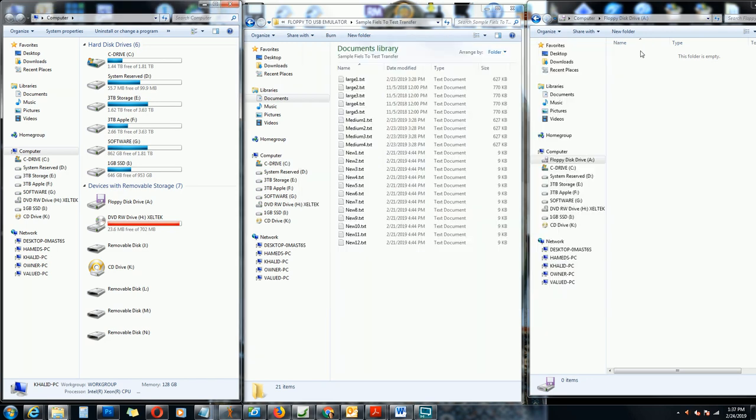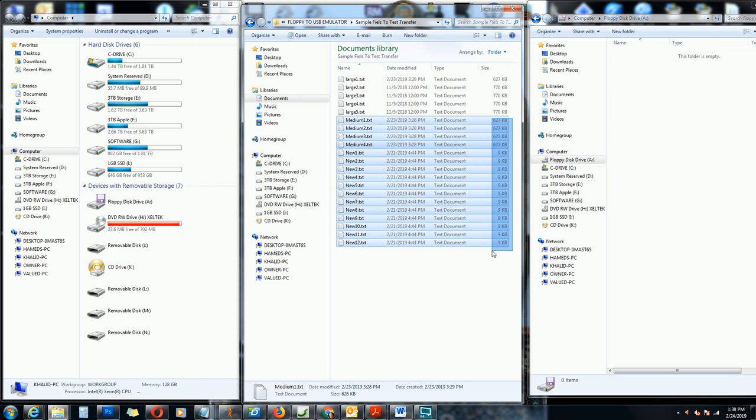In order to demonstrate, I created some dummy files here. These are just sample files with some numbers inside — nothing important — but they represent files I'd want to transfer to the USB flash drive. Notice that none of these files exceed 720 kilobytes, so all of them will work fine with a 720 kilobyte double-density floppy disk emulator.